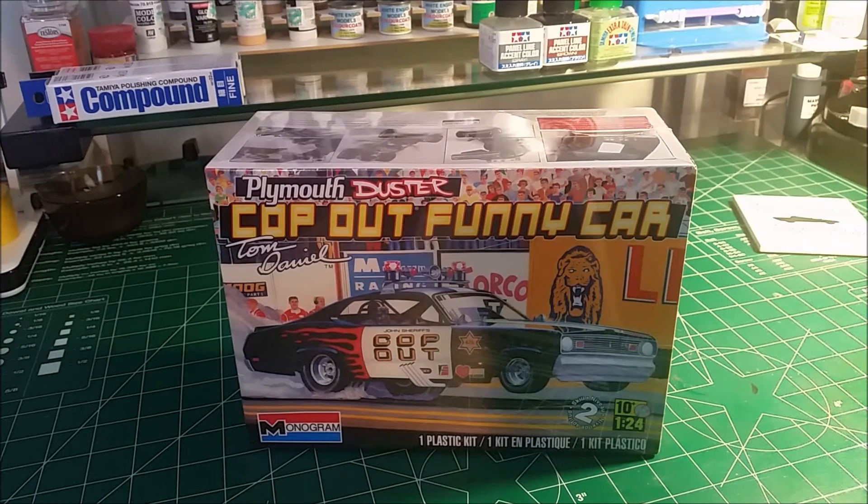It's my first Tom Daniels group build for 2016 and I'm looking forward to seeing everyone else's kit out there. Hope you're having fun — y'all take care now, bye bye.